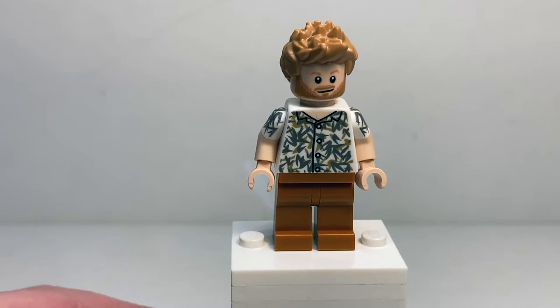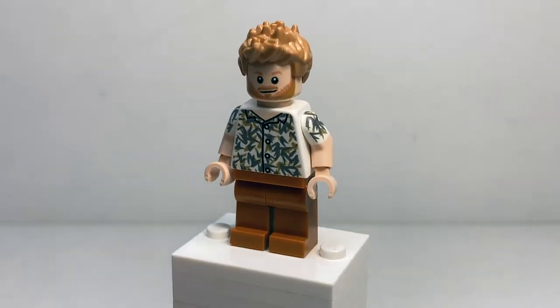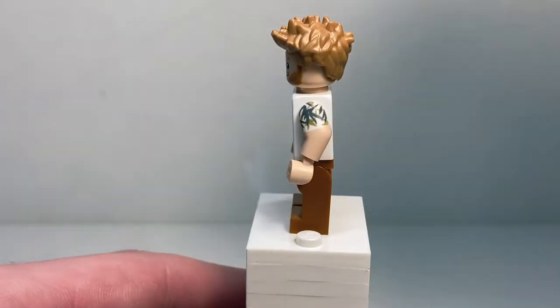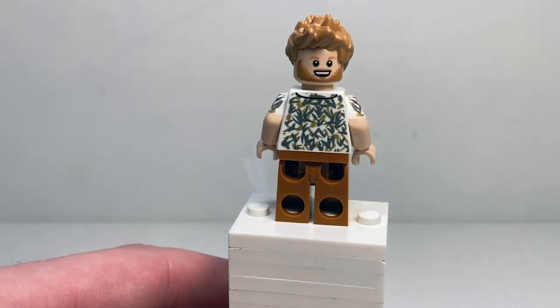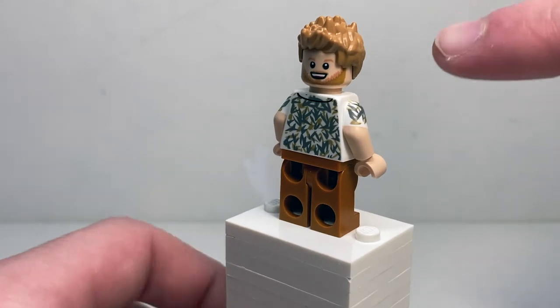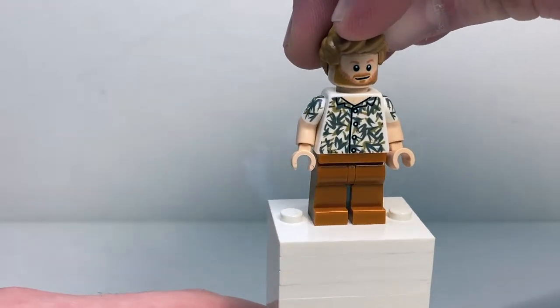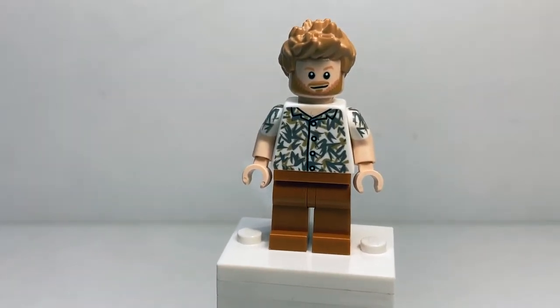He's got a very nice facial print — very reminiscent of Thor, honestly — with some really nice facial hair, and a very cool spiky hairpiece. On the back, he's got a much more expressive, happy, smiling face. The printing on that torso is gorgeous — front, back, arms — and it even has the buttoned collar designs with a bit of neck print showing. Just a perfect torso and a perfect minifigure.